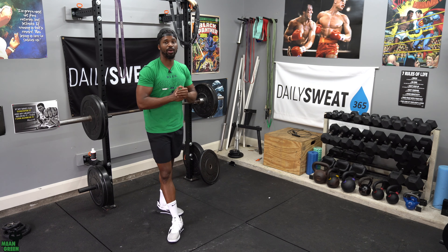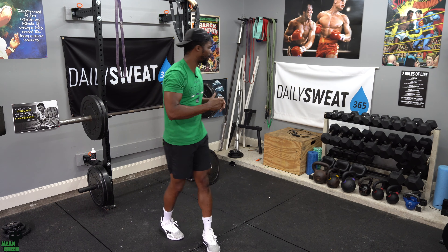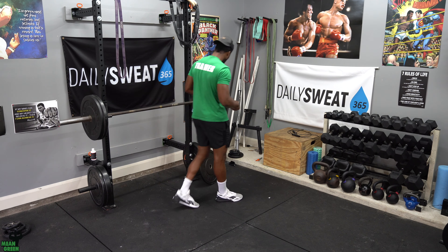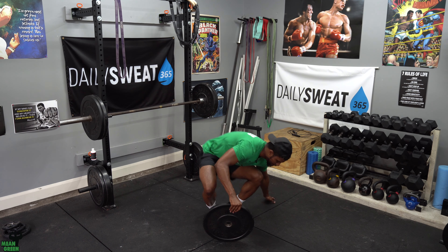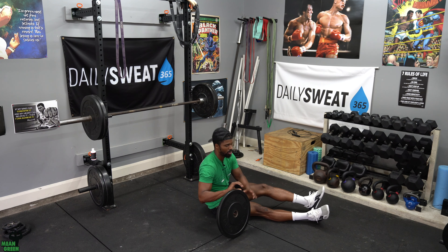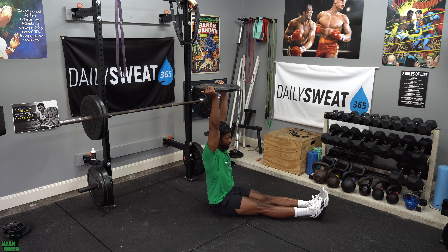Once you complete that, we'll go into our conditioning. This Friday's conditioning is going to be a little bit more difficult than I usually program — it's the first day of October, why not! Movement number one: you'll need a bumper plate. It's a 2-minute 30-second EMOM. The first 30 seconds we all will be doing an L-shaped hold — grab that bumper plate, legs locked out, core tight, and poke your head through that window.